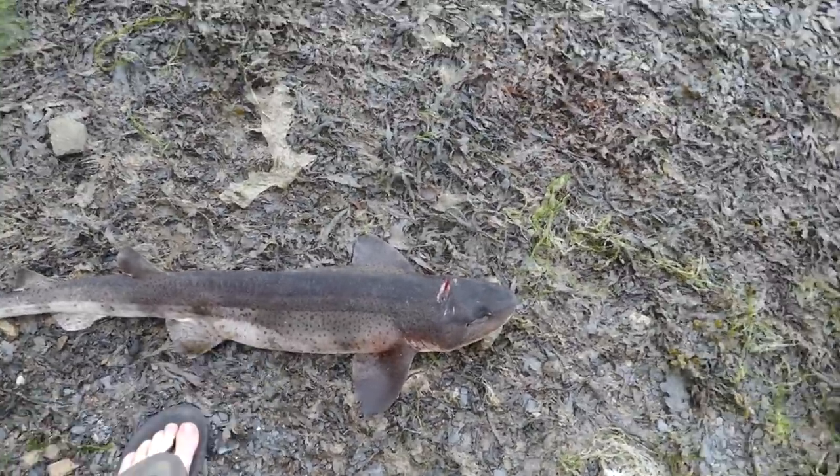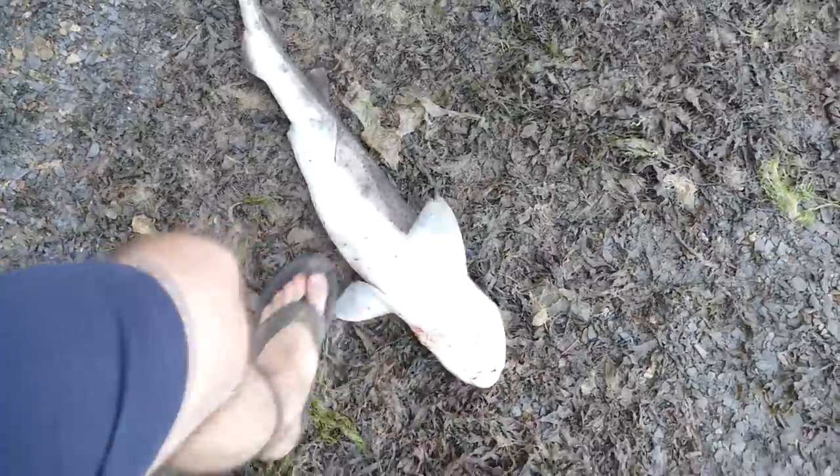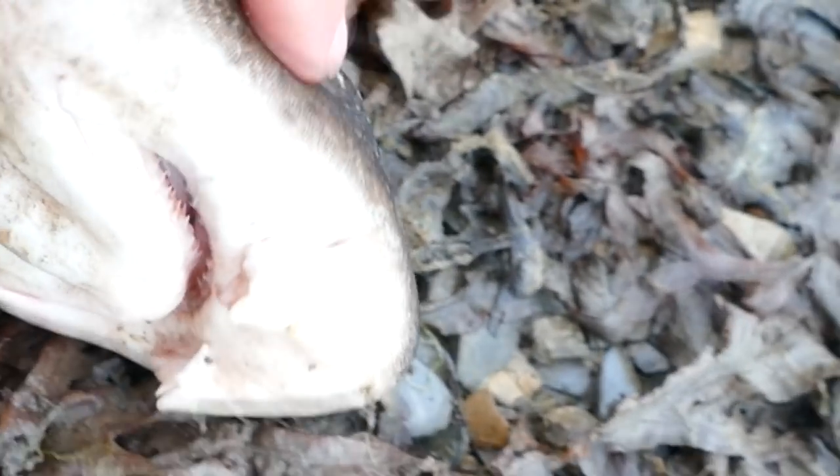Well, that was one hell of a fight. I can't believe how strong the fish is for its size. The teeth are quite small but razor sharp, so I was a bit concerned when it was going for my face.